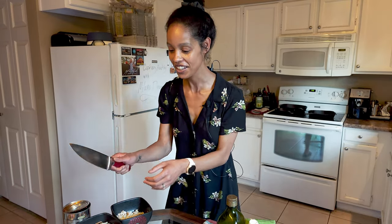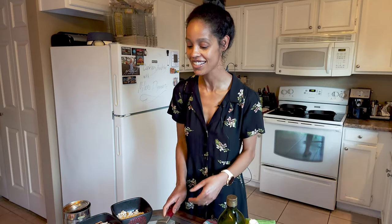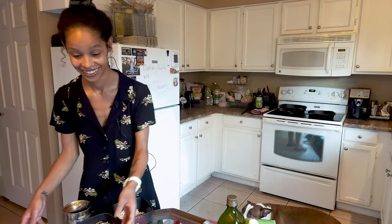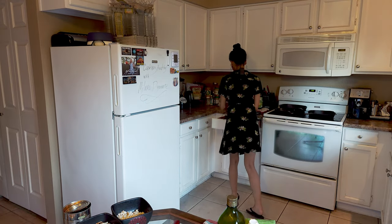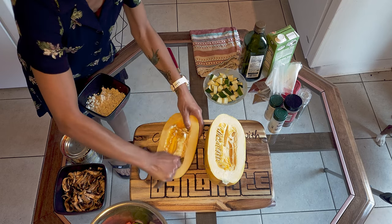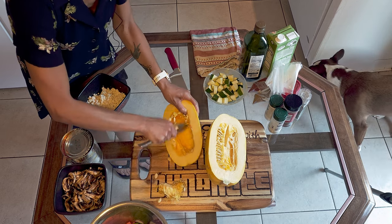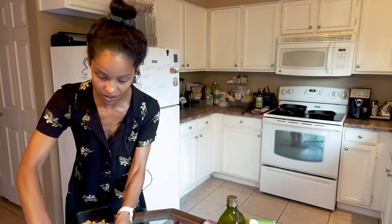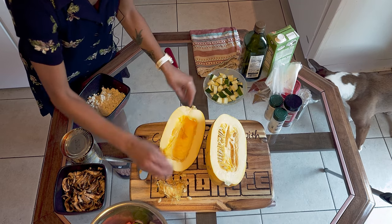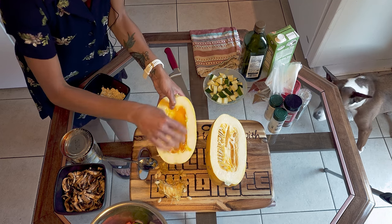Let's cut the squash. Next we have to gut the squash — my least favorite part. Just take a spoon and go like this to get the seeds out. It's going to be messy; this is not a neat process, so don't mind if seeds get everywhere. That's just how it happens.